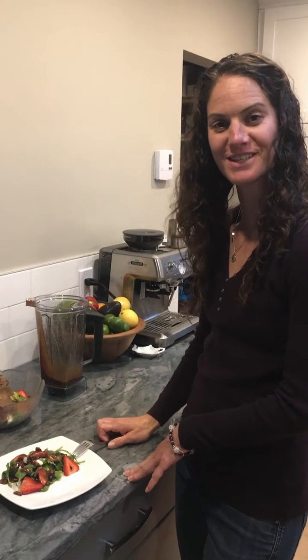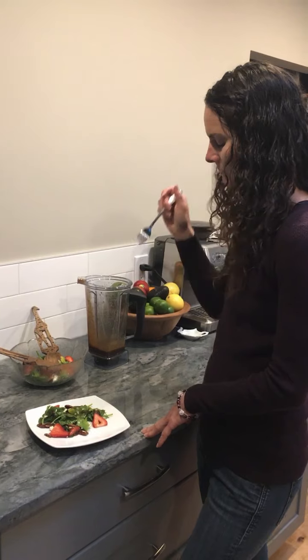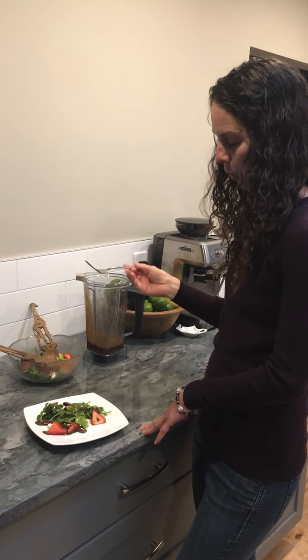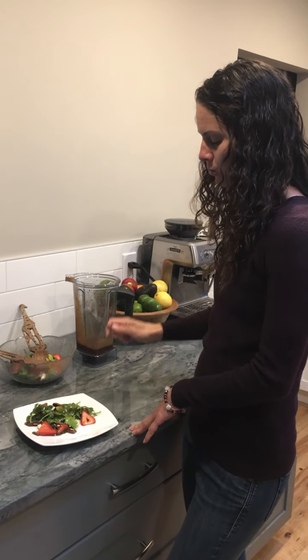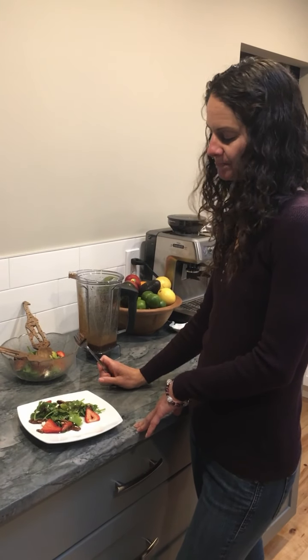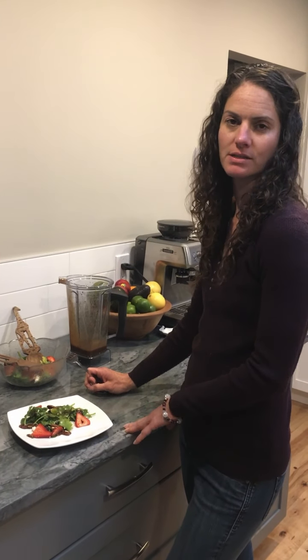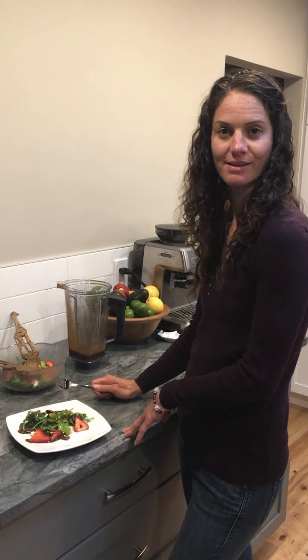And now it's time for a taste test. Mmm. The soft cheese and the sesame oil really pair nicely together — this is a delicious salad. We hope you like the salad, and if you have any recipes you'd like to share with me, please leave a comment below. See you next week!